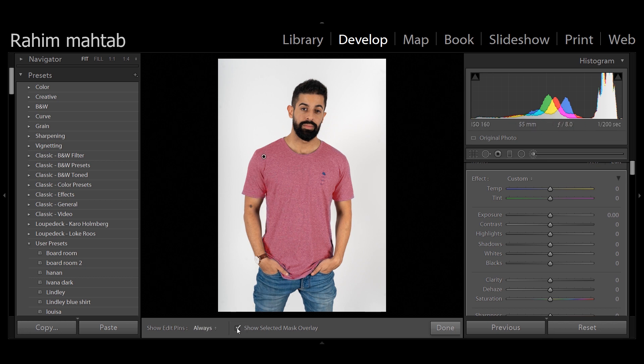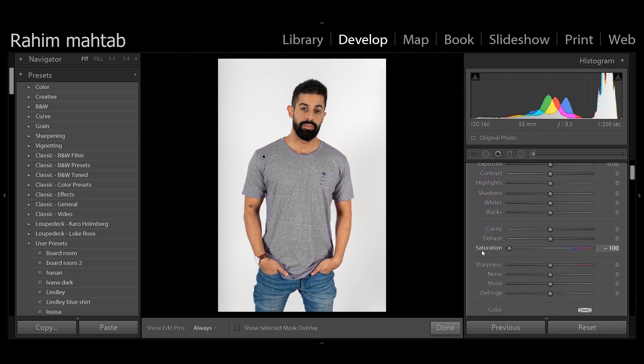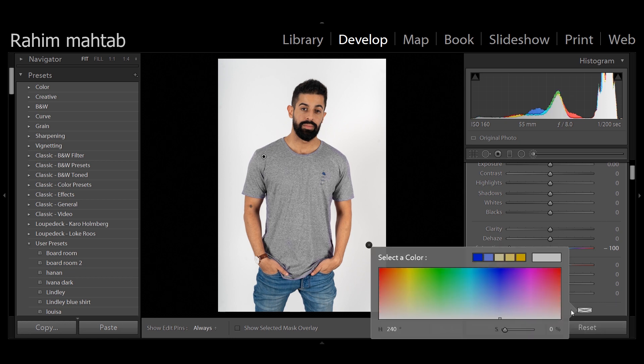Now all you have to do is unselect the mask, bring the saturation all the way down, and then come to the color tab and just pop in the color.